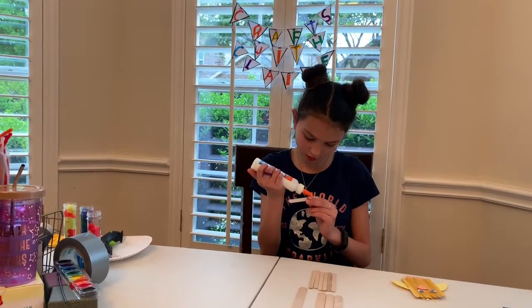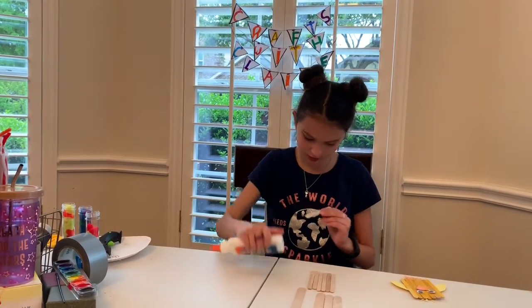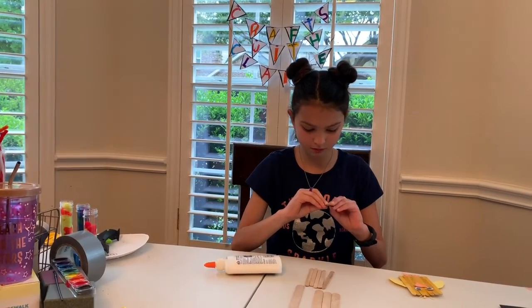I am going to glue mine together and take them and push them together.